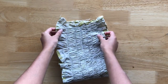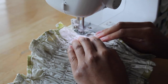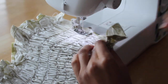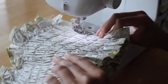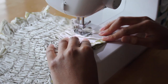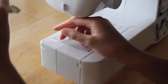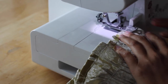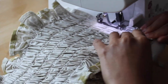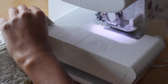Now we have to turn the fabric right sides together and sew along the side seam. For a clean and neat finish, I decided to use an overlocker to finish the edge. Alternatively, what you could do is use pinking shears or you could even do a French seam.